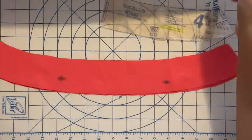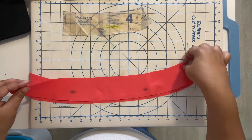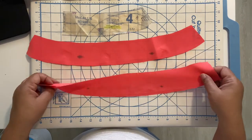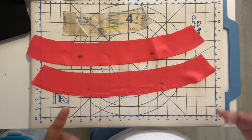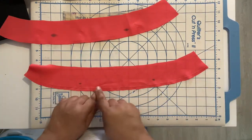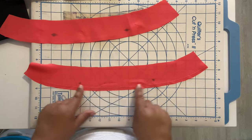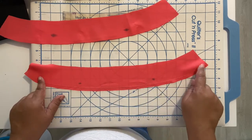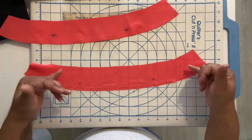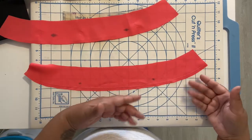I do mine a little differently — I do mine on the non-interfaced portion because that is considered the facing, and the facing typically goes on the inside. That's the reason why I do my fold up on the facing portion. You can follow the directions if you like, but the way I'm going to do mine — in order to help fold it up because it is on a slight curve — I always do a guideline, basting it at just shy of whatever the seam allowance is. The seam allowance is five-eighths, so I do mine at just shy of a half inch because I happen to like a longer facing.